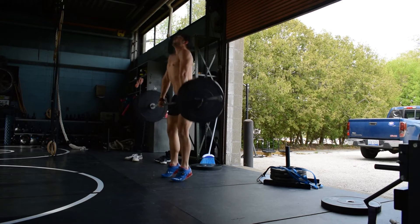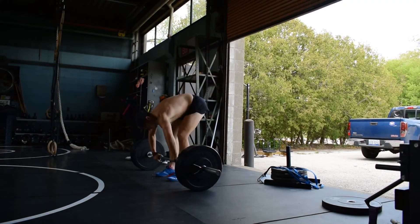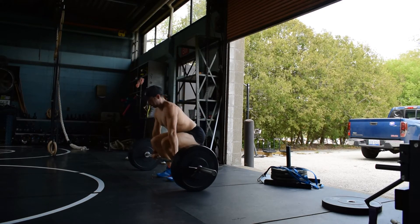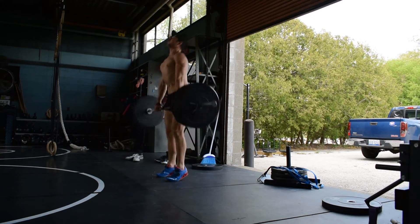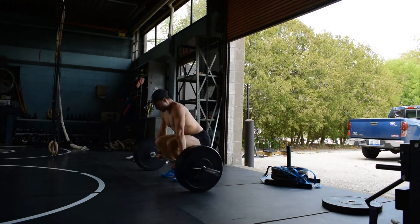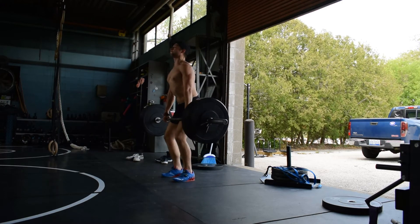As someone whose favorite lift has always been the deadlift, I find myself getting a lot more out of the clean pull and emphasizing my squats and quad strength these days. The results from Olympic-style weightlifting and variations are far more profound and useful than the more basic lifts such as the deadlift — just in my opinion and in my experience so far.